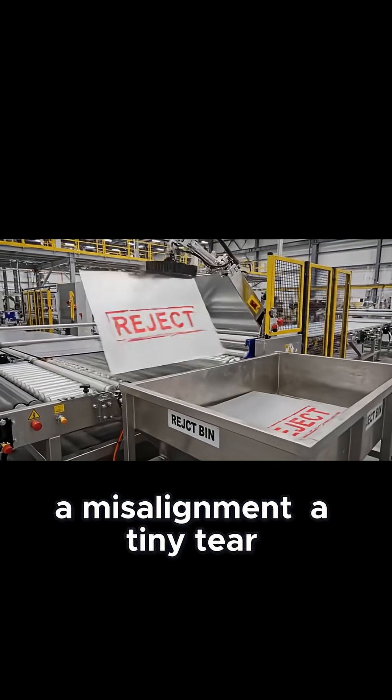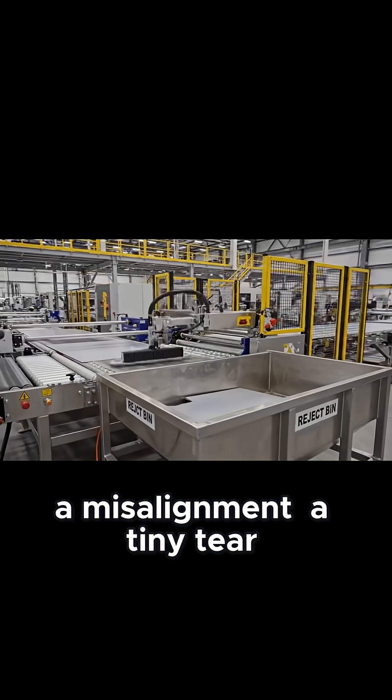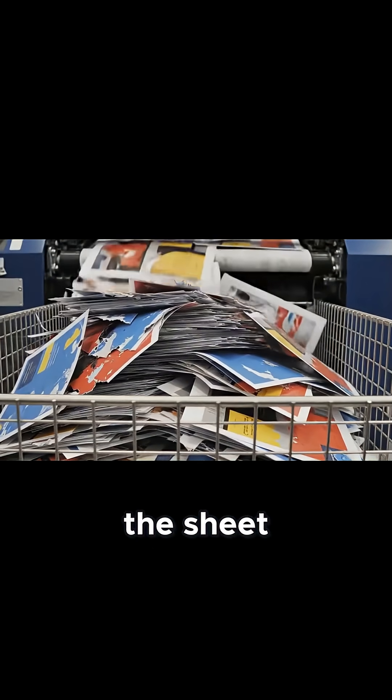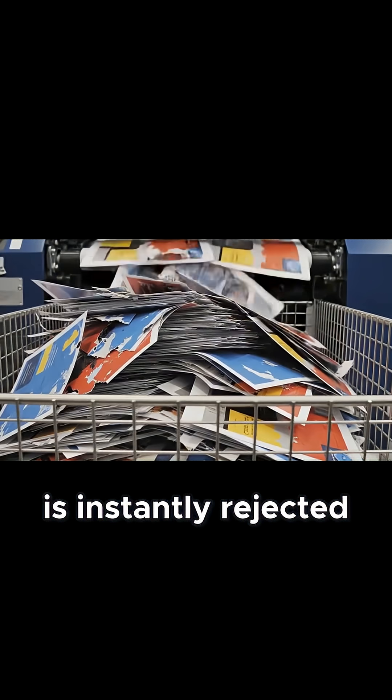A misalignment. A tiny tear. There, the system flashes red. The sheet is instantly rejected.